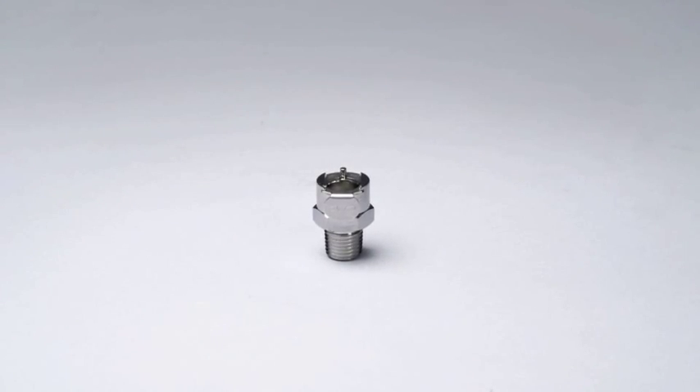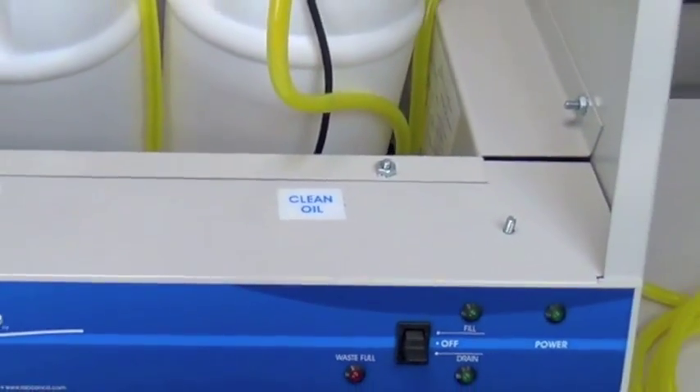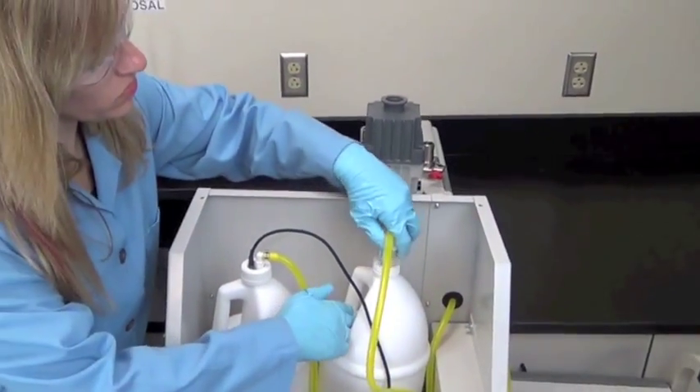The coupling supplied has a male one-quarter NPT connector. Contact Lab Conco for an adapter if your pump does not have this kind of connection. To check if the clean oil container has fresh oil, unscrew the cap and pull the tube assembly out.